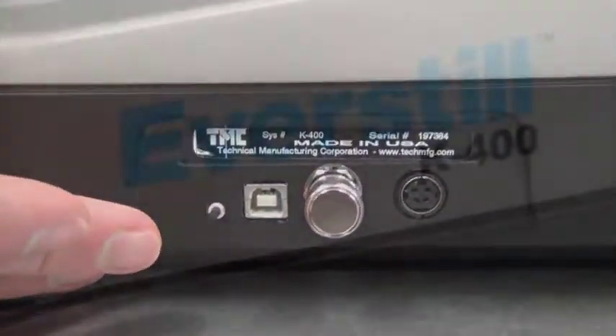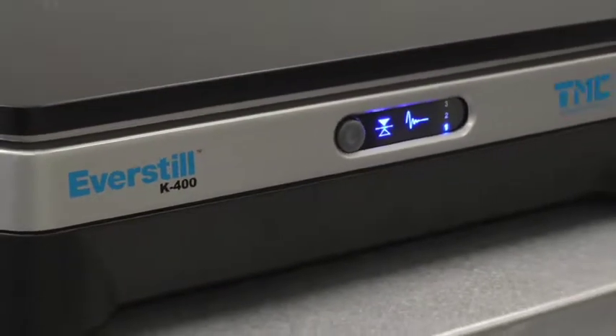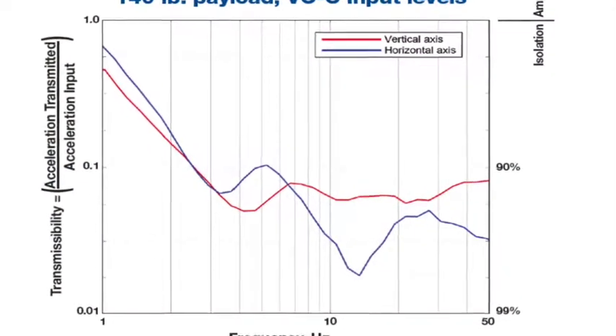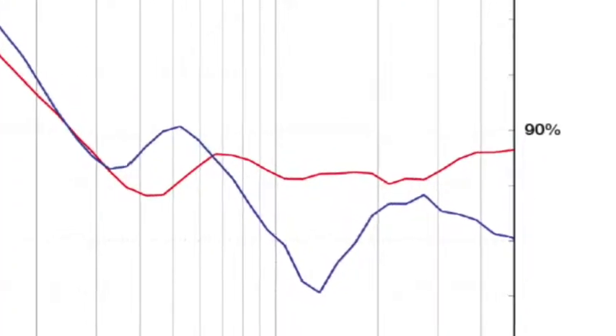The patented EverStill technology delivers aggressive vibration cancellation starting at 0.6 Hz in a compact serial-type design, with significant vibration cancellation in the critical 1 to 10 Hz range.